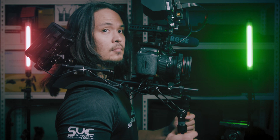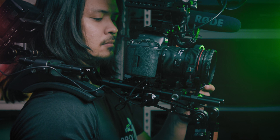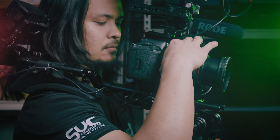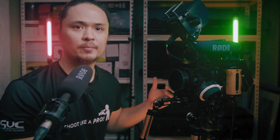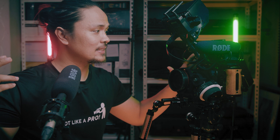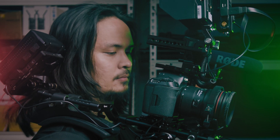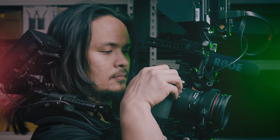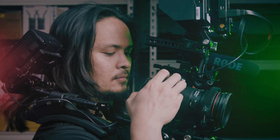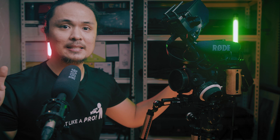Since the camera rig sits comfortably on your shoulder, you can easily let go of any of your hands to adjust the follow focus, the zoom ring, and to make changes in your camera settings. What I like about this rig is that my eyes are in line with the monitor, the LCD, the camera, and the external monitor on top of my camera.